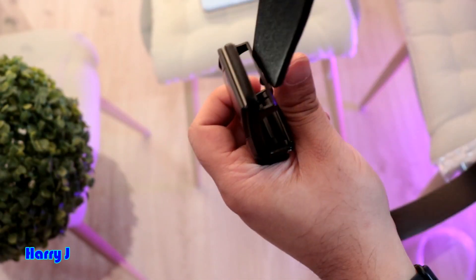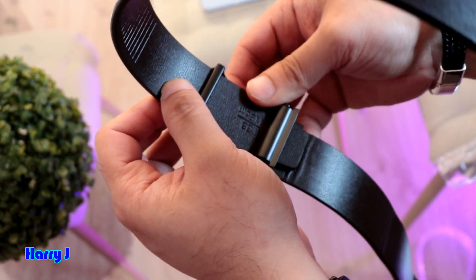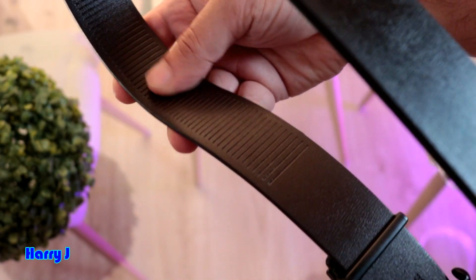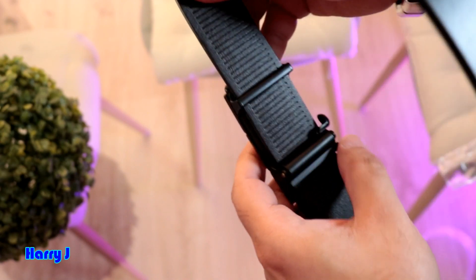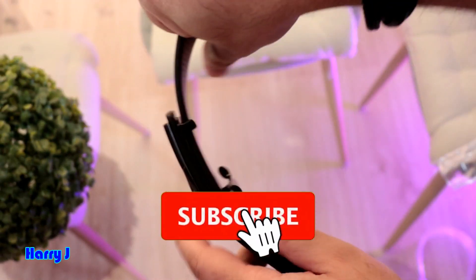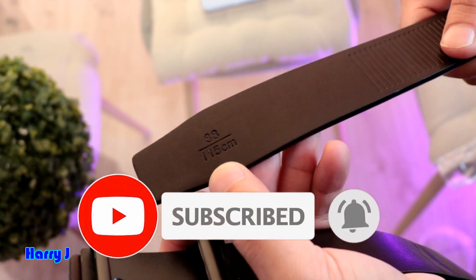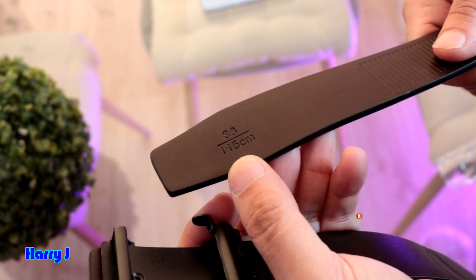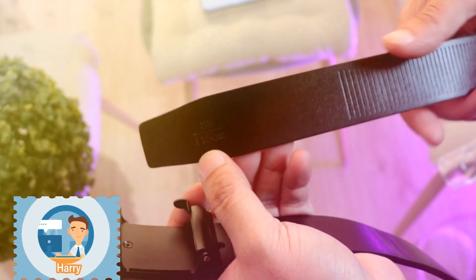Let me put it on here. You can see it has some stripe so it will hold on your tummy — whatever size, it stays stuck super fine. If I'm not wrong, let me show you — the size is right at 88, which is 115 centimeters. I think it's fine.